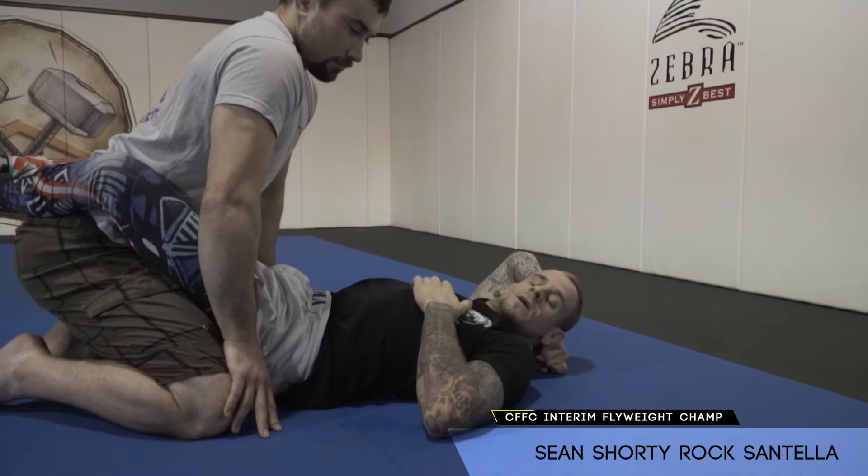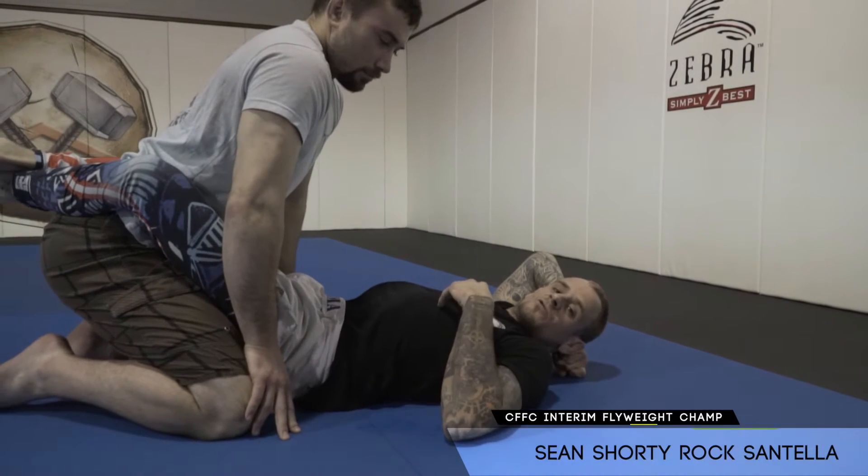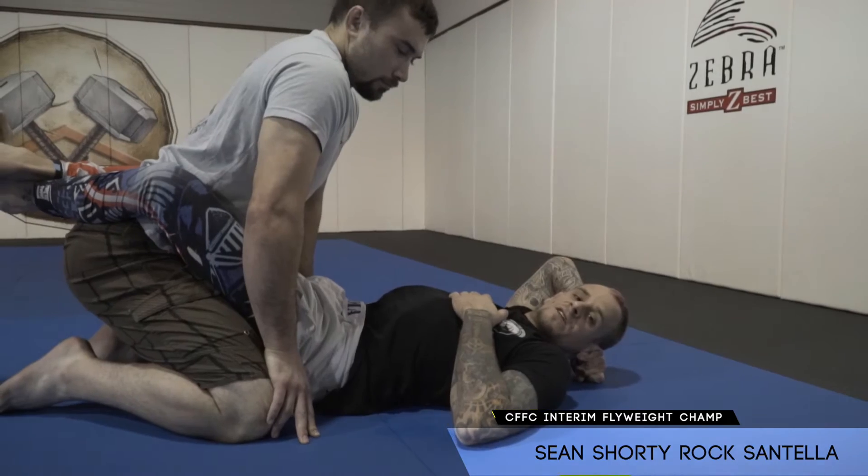What's up, guys? Sean Shorty-Roczatella here at Miller Brothers MMA in Sparta, New Jersey, working on the Legio Plata for Technique Tuesday.